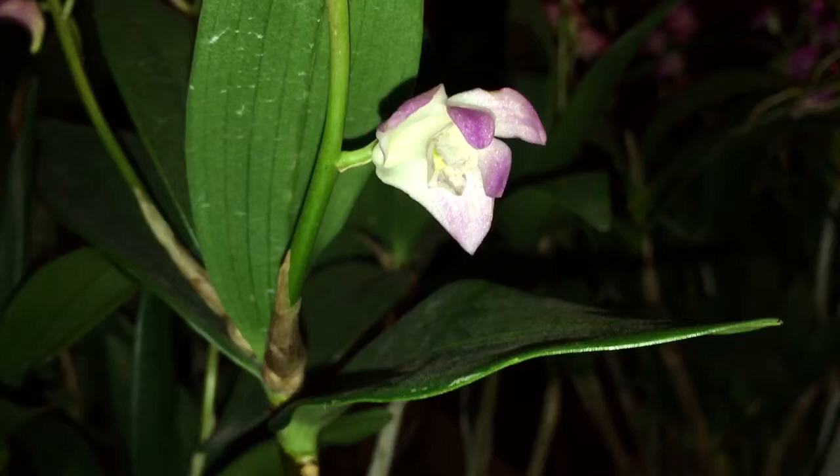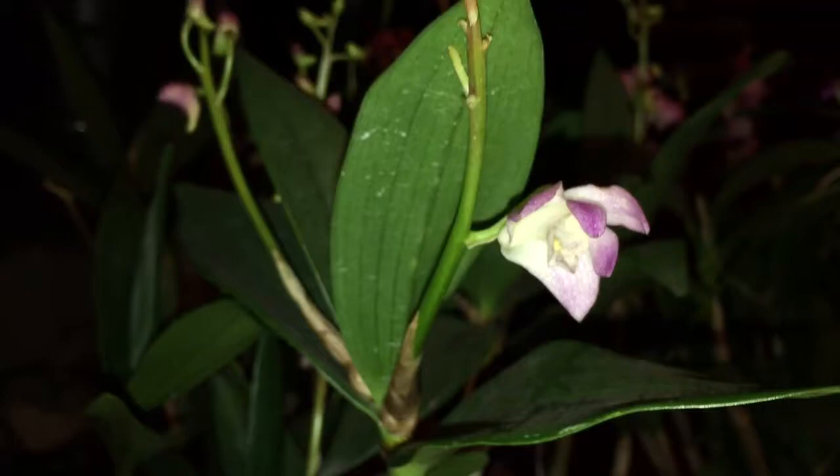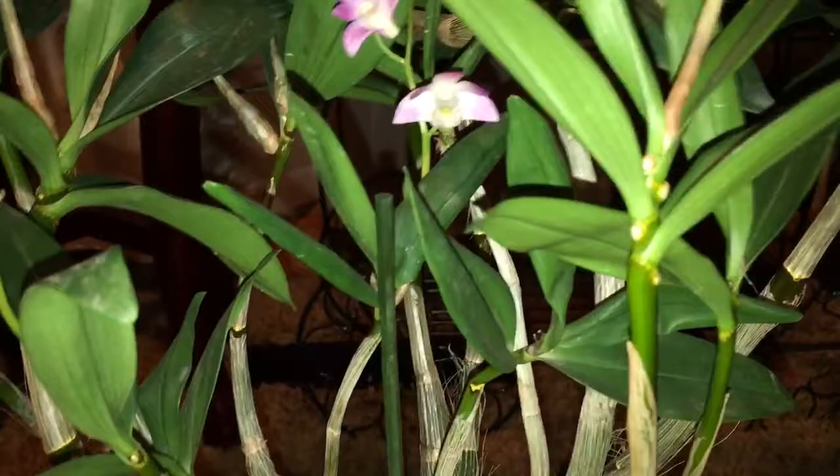This is the second one — the flowers haven't really opened yet on this one, so we can take a look at what it will look like. This one is a lighter pink compared to the other one. One thing about this Dendrobium is they will shoot off lots of keikis, so for those who love keikis this is your orchid. You'll find a keiki here, another keiki here — lots and lots of keikis.